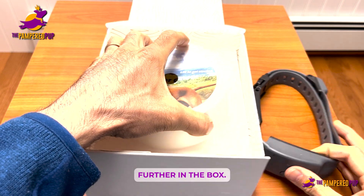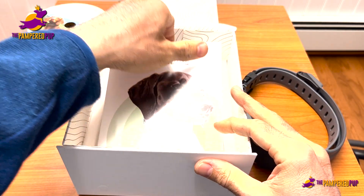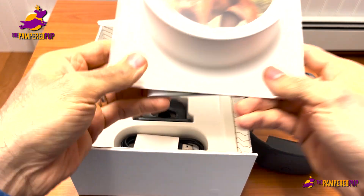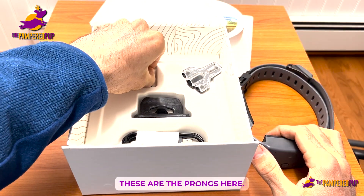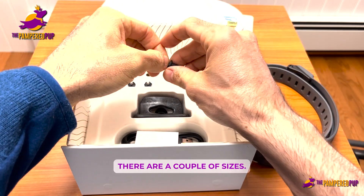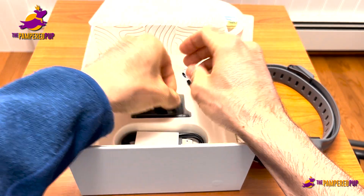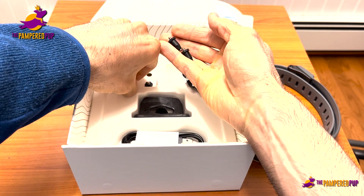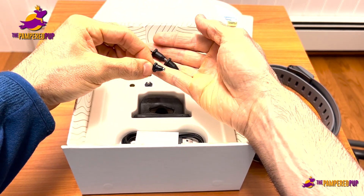Let's take a look further in the box. They give us a user guide here, full of helpful information. The SpotOn team is really great. These are the prongs — there are a couple of sizes. That's one size and this is the smaller size.